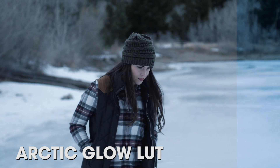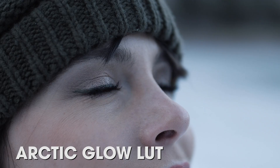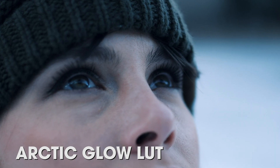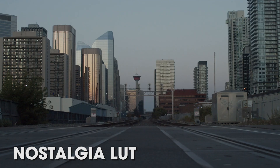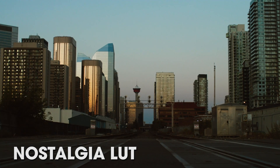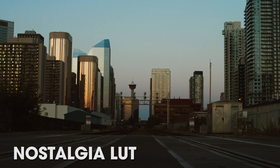We've got five new LUTs in this pack. The first is called Arctic Glow, which gives your footage a really nice wintry look — perfect for winter shots or snow scenes. Next up is the Nostalgia LUT, which does exactly what it sounds like: it makes your footage look much more nostalgic and gives you that vintage look. This one is perfect for shooting during golden hour.